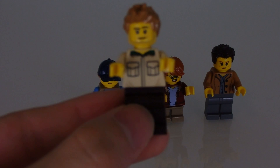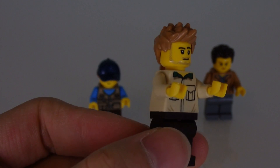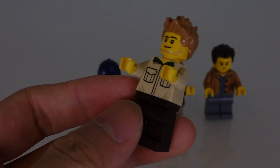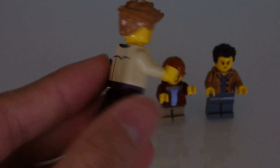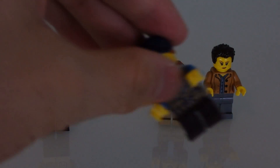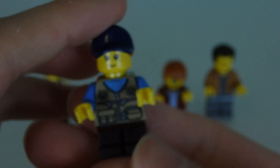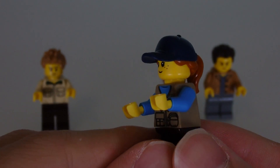Number one, I believe this is like the treehouse manager or something. The face print is nothing new — we've seen it before — but the hair piece is quite nice and the torso is done nicely with his uniform. We also have two kiddos, two kid figures. This one I guess is also working for the treehouse because she's wearing a very similar uniform to the other guy.